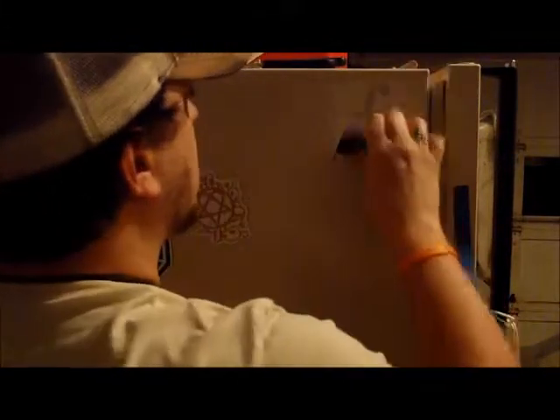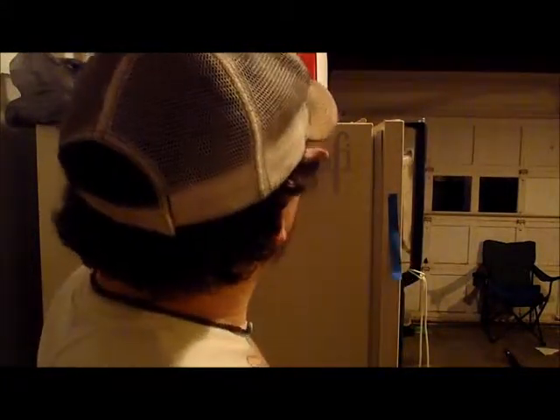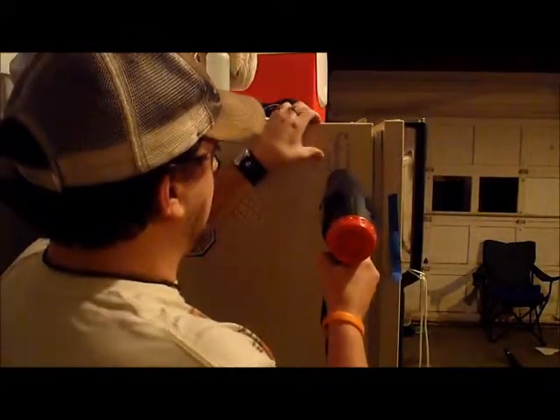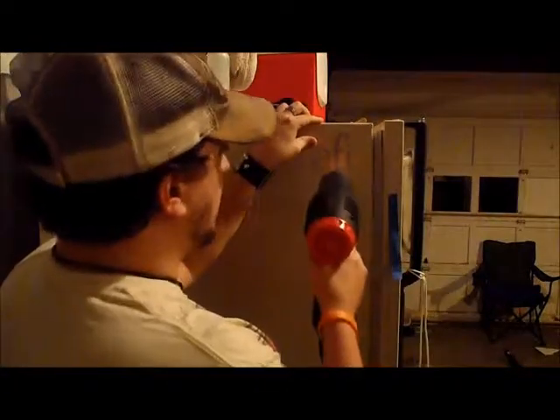Make sure it's all got a good solid stick. If you're applying to something cold — like this fridge out in the garage — and on top of it, it's got a strange, almost leather-like texture, you're going to want to take a heat gun to it. A hair dryer will do if you don't have a heat gun — it helps the vinyl adjust.